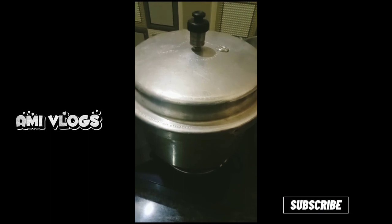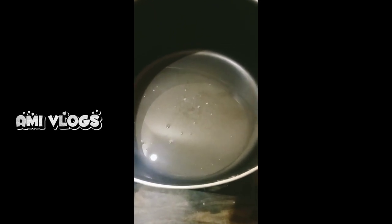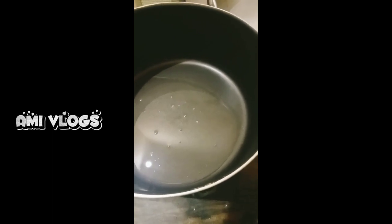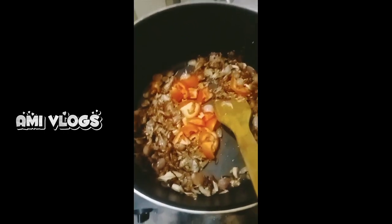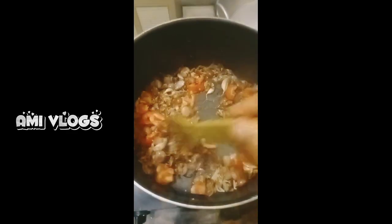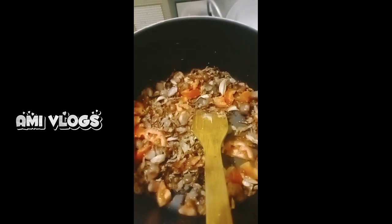We will leave the second half of the soy sauce. We will do a small bit of soy sauce. I will cook some extra for 4 minutes. We will leave the soy sauce in a small bowl.